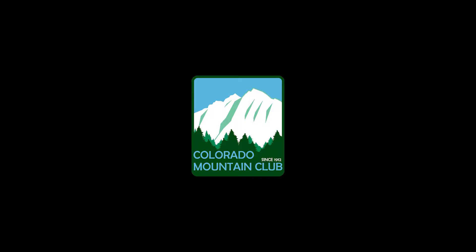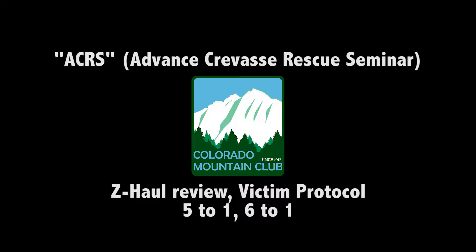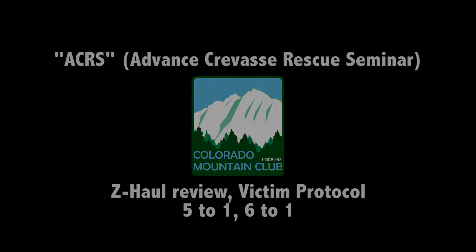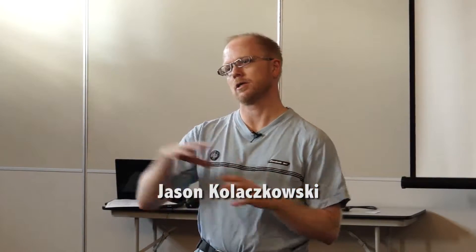Welcome to the first night. There's two lectures and a field day. Lecture one: we're going to talk about roping up again really quick. We'll demonstrate a three-to-one, then demonstrate a five-to-one being built off of a three-to-one. Then you'll go back into your teams and do a five-to-one from all three positions. We'll strip it back down to a three-to-one, demonstrate a six-to-one off of a three-to-one, and you'll do it from all three positions.